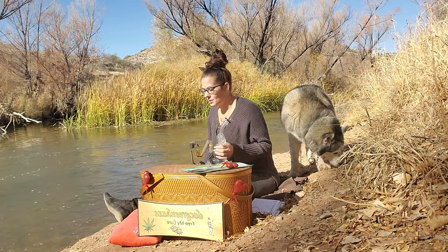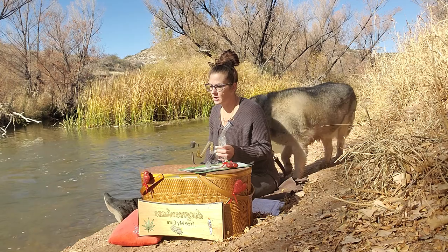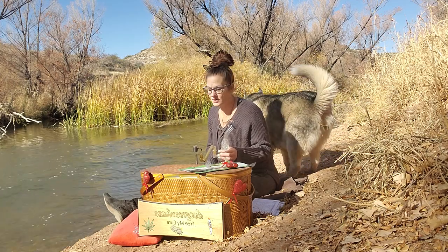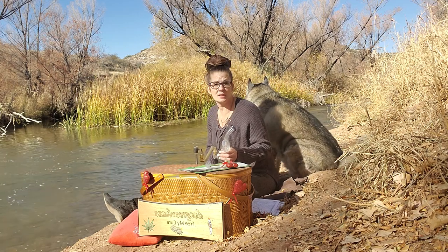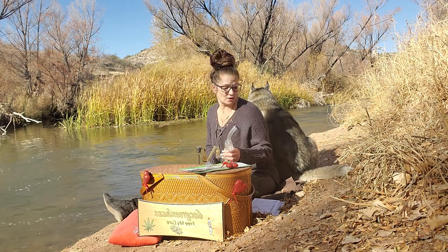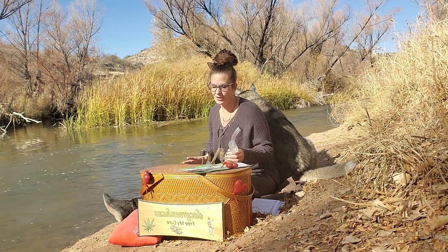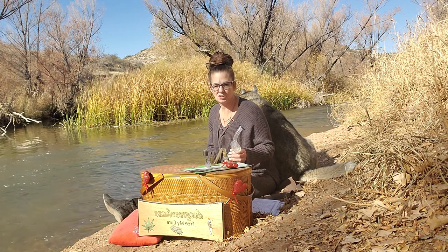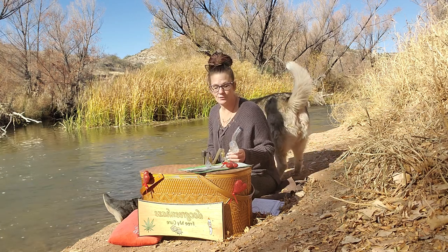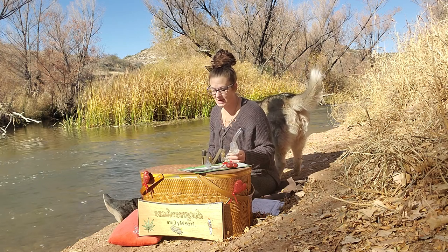Holidays are some of the worst times. So remember, if you see a veteran on holidays, just give them a quick moment of your time. Thank them for their service and lift their spirits just a little bit, because holidays are a tough time for them — at least it always was for my brother. I always want to make sure I talk to him on holidays to make sure he stays in good spirits. I hope all of your families are having beautiful days. I hope the turkey turns out amazing and your holiday spirit stays bright.